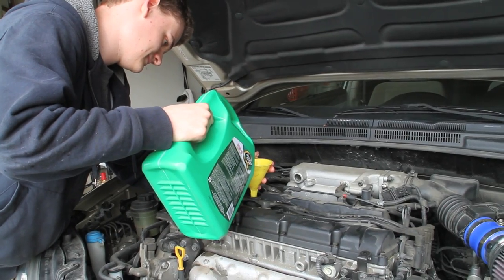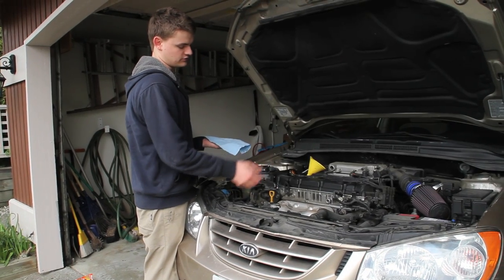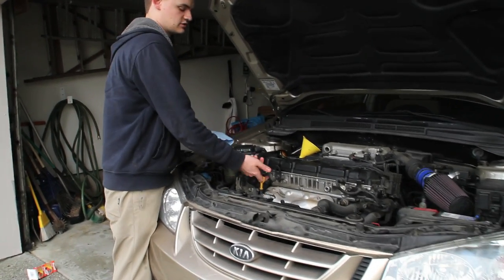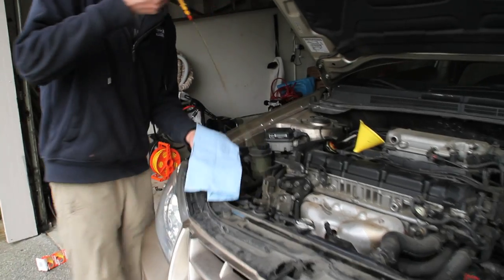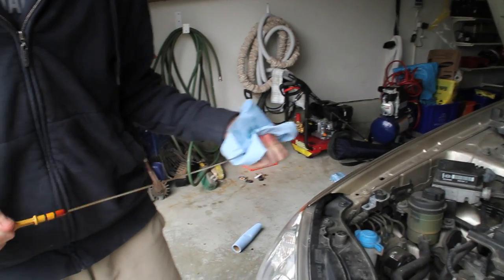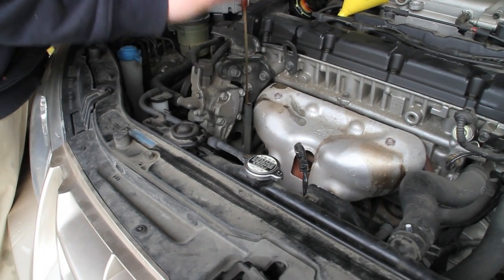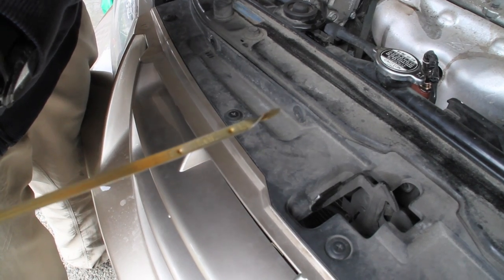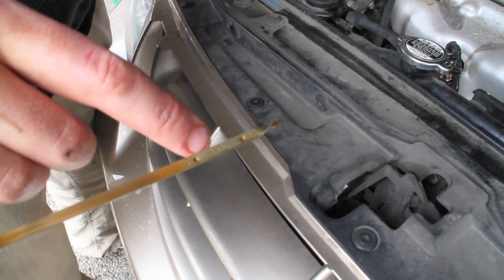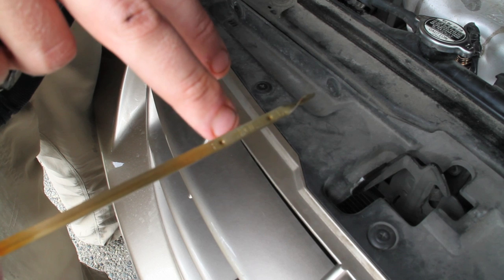Now add your oil, checking the dipstick frequently to make sure you don't overfill. To check your oil level, grab the top of your dipstick — it should say 'engine oil' on it — pull it out, wipe it clean with a cloth, reinsert it all the way back into the tube, then pull it out again. The level should be right between the full dot and the low dot — that's right where you want it.